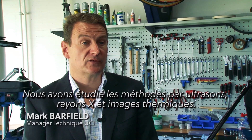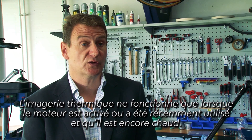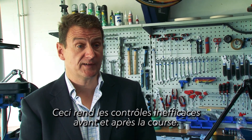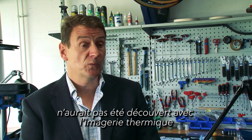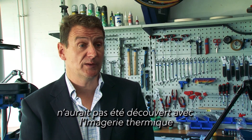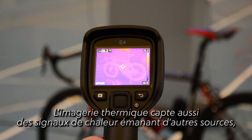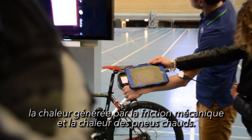We looked at ultrasonic, we looked at x-ray, and we also looked at thermal imaging. Thermal imaging only works when the motor is in use or has just been used and therefore is still warm. That makes pre and post-race checks ineffective. For instance, in the case we discovered in Cyclocross, we wouldn't have been able to find the motor by thermal imaging as the motor was not running when the check was made. Thermal imaging will also pick up heat from other sources including the rider's body, heat generated from friction and bearings, and heat from warm tyres.